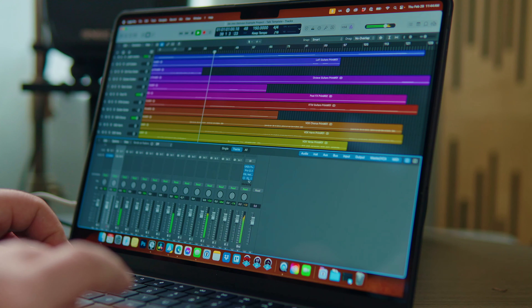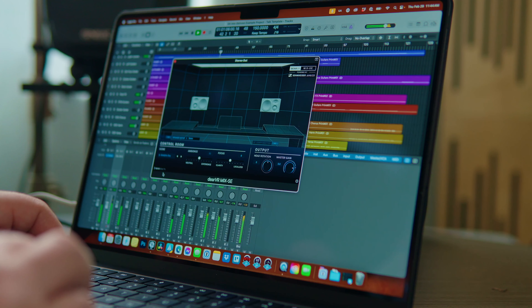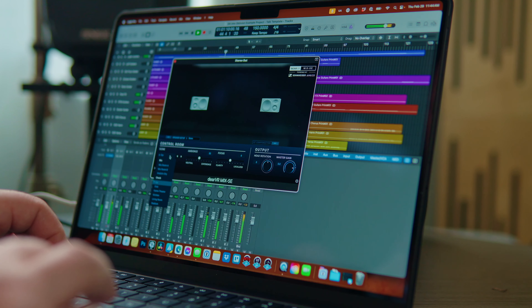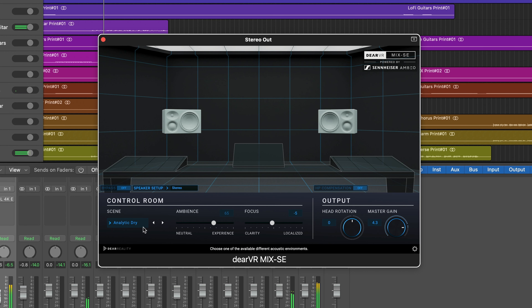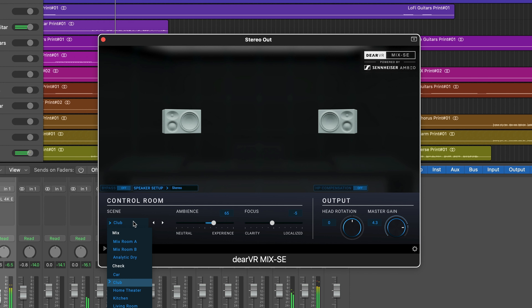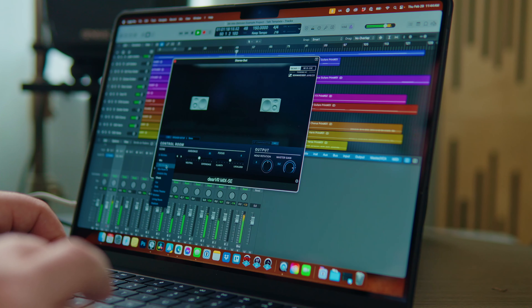Something that Sennheiser has never done before with any of their headphones, to my knowledge, is offer a software plug-in with the headphones at no additional charge. A code is included with the headphones. These HD 490 Pros come bundled with the Deer VR Mix SE software — think of this as a ready-made, calibrated plug-in to simulate what your mix is going to sound like in various environments. It's like the adult version of the Slate VSX software, but less phasy sounding. You can do all sorts of room configurations or vehicle configurations with the headphones for free.